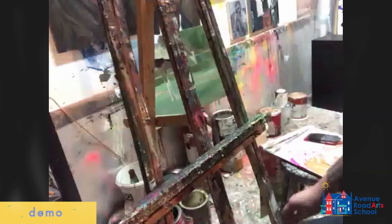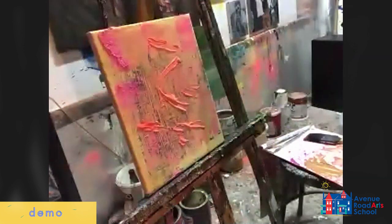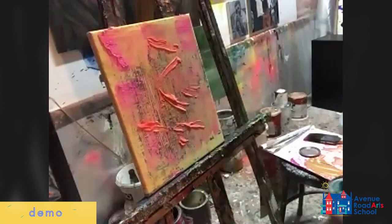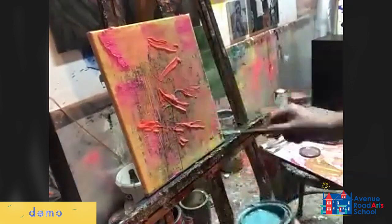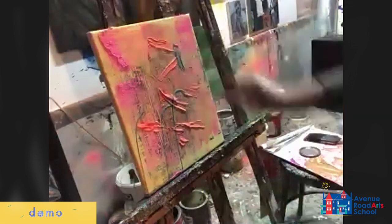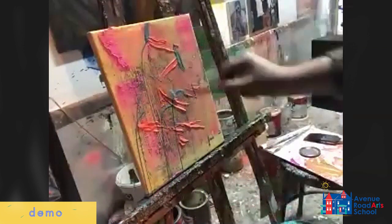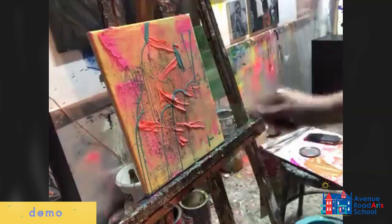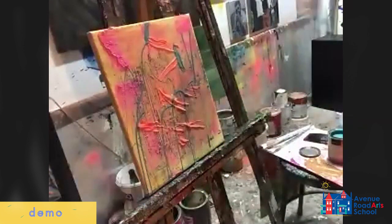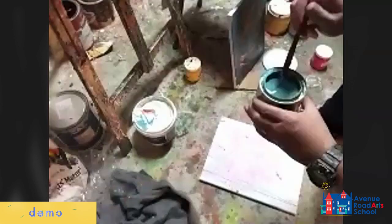The next technique is splattering and spraying, and that works really well with house paint. Splattering is literally — most people think of that with Jackson Pollock; however, Jackson Pollock always did his on the ground. It was more like this.